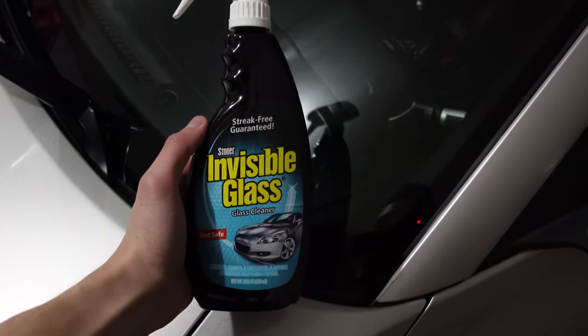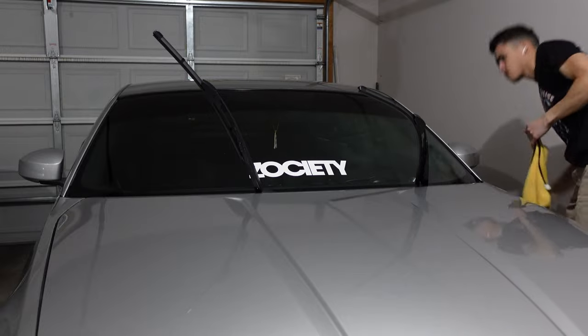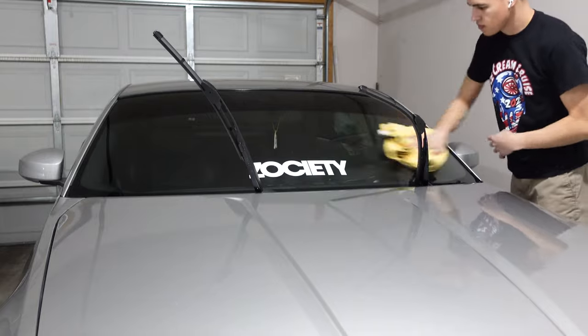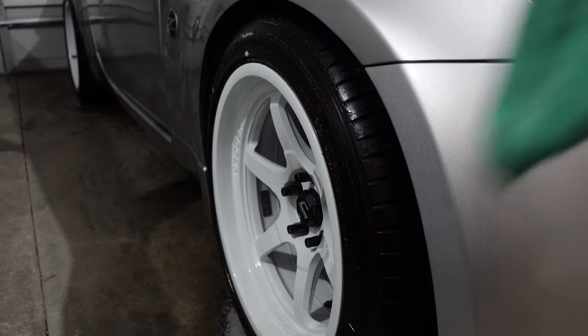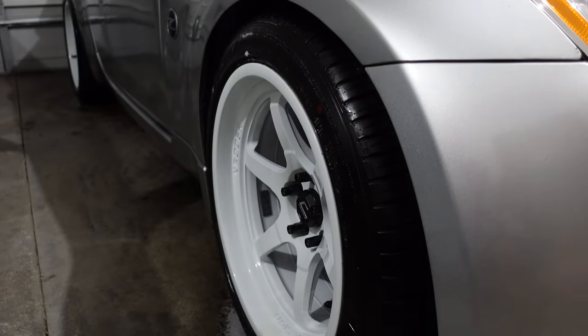While that's going, I'm going to wipe down the windows with the Invisible Glass cleaner. Then I'm going to go through with an older towel and wipe down everything around the outside and get rid of a lot of that shine.